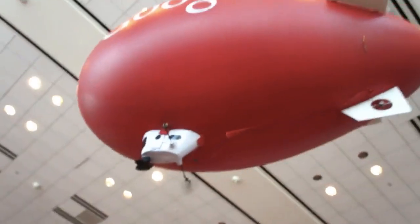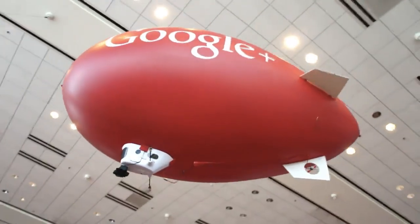Hey there, it's Mim with Engadget and I'm here at Google I/O with Chris from AKQA. You guys set up this Google Air Show here at I/O — tell us a little bit about this.